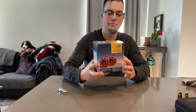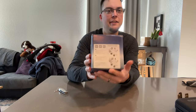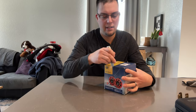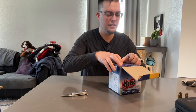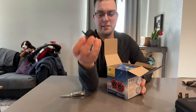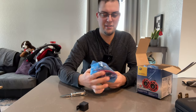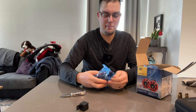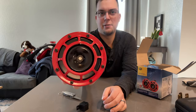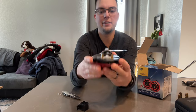Alright, so today we're going to unbox these Hella Supertones. The box has some specs on the side and even a wiring diagram on the other side. It includes a relay if you decide to use that in your installation. Inside there are two horns wrapped in plastic, each with a nice metal mounting bracket and electrical connections.